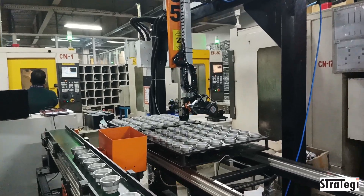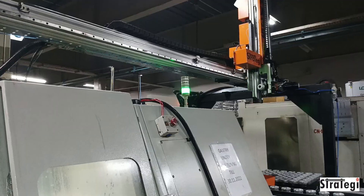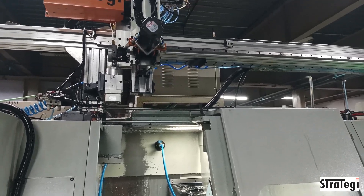Strategy Automation Solutions Private Limited has designed and manufactured a gantry machine tending robot for a twin spindle turning center. 84 raw components are placed on an index tray by the operator for sequential pickup by the robot.